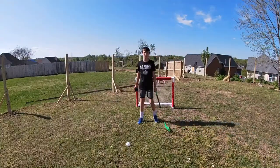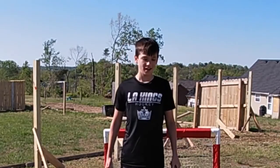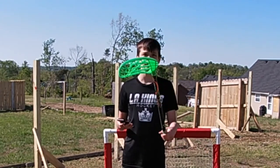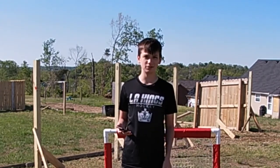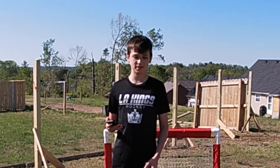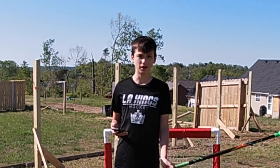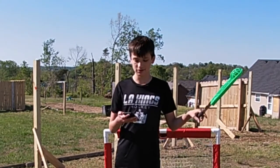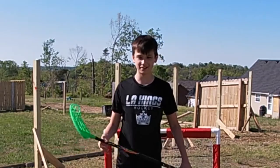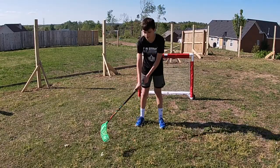Hey guys, welcome back! My name is Isaac and today I'm outside. I'm going to be doing some four ball — today's episode one of my Instagram challenges. I'm going to be doing the Pavel Barber impossible Zorro challenge, and this was submitted by Ivan, so thank you Ivan for sending in a submission.